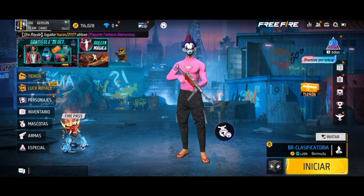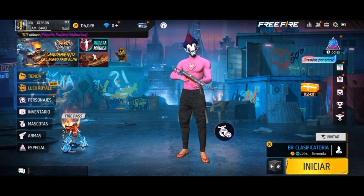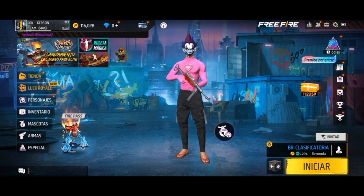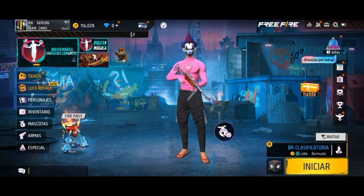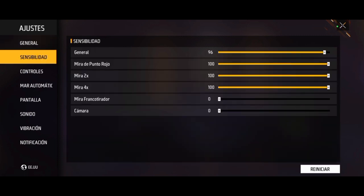Aquí le voy a estar dejando la sensibilidad, botón de disparo, DPI y unas cositas más. En el otro video le subo todo más completo, bag y todo eso. Así que dejen su like para seguir haciendo más videos así, compartan el video, vayan a seguirme en mi Instagram, en mi página de Facebook, en mi TikTok, que se los dejo en la descripción. Bueno, vamos a pasar con el video, nos vamos a ir a configuración, a sensibilidad.